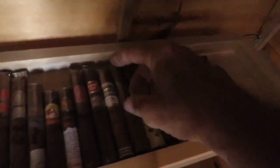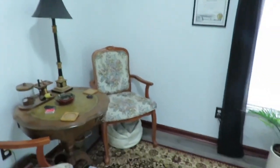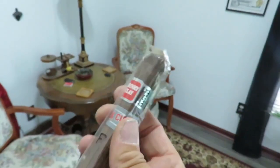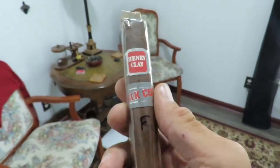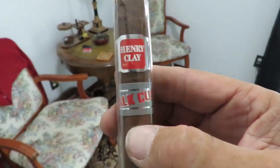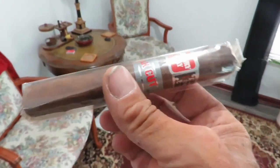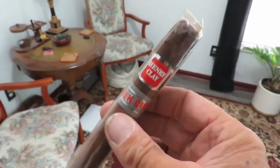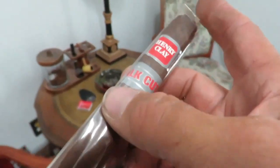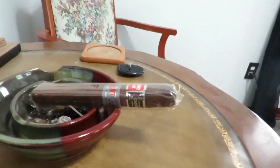The one I'm going to do today is this one right here. This has been in there for quite a while — it has been aging, which I like to do with cigars. This is the Henry Clay Stock Cut. It looks like it's about a Toro. This is a full-bodied cigar and there's a slightly different curing process for this than typical tobacco, which is why it has a unique name.